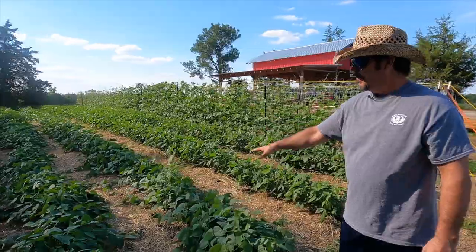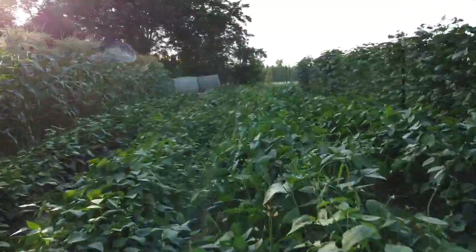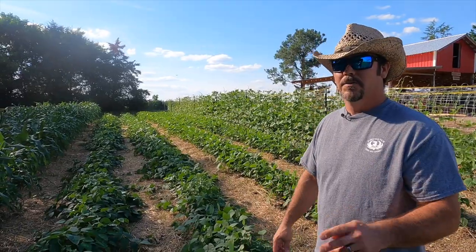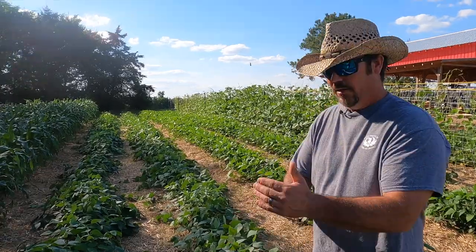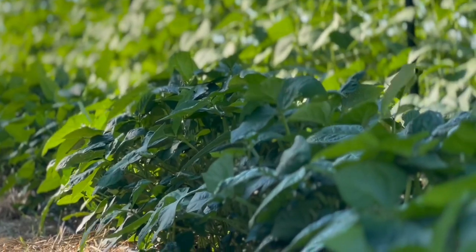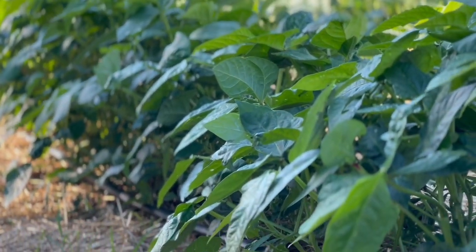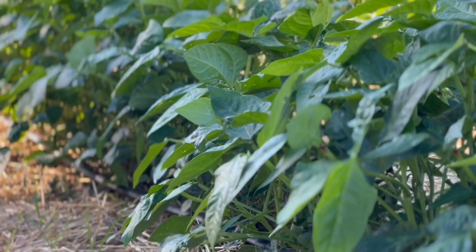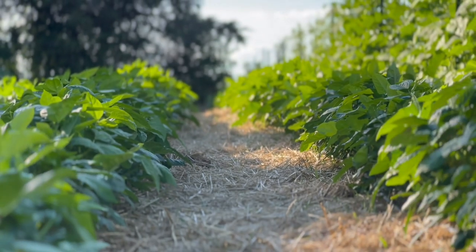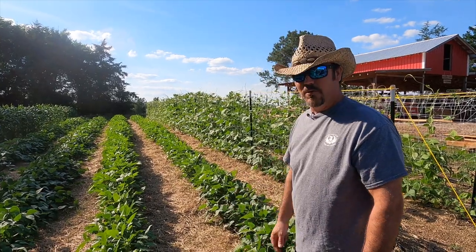Over here we got our lima beans. This is what you call Jackson Wonder — I call them speckled butter beans — because when they get ready to be picked, instead of being green they'll have some specks on them. I just like the color of the Jackson Wonder when I freeze them in a quart bag. They're a bush bean so I didn't have to trellis them. And over here we have our pink eye purple hull peas. My wife hates them because we have to sit around and shell them all the time. But when you get done early in the morning picking your peas, it's kind of nice to sit in the house in air conditioning, turn on a movie, and start shelling peas.